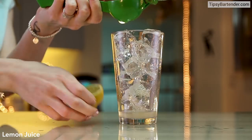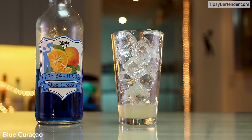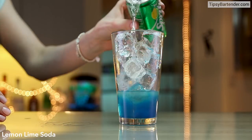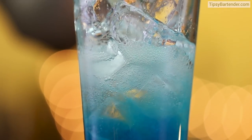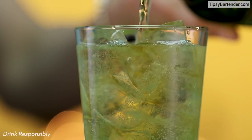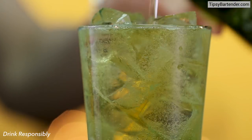It's made by squeezing lemon juice into the bottom of your glass. Then you come behind it with some blue Crusoe. Put in a little bit of lemon-lime soda and now you grab your Heineken and it should float right on top of that. Look at the gradient in that — super, super cool.